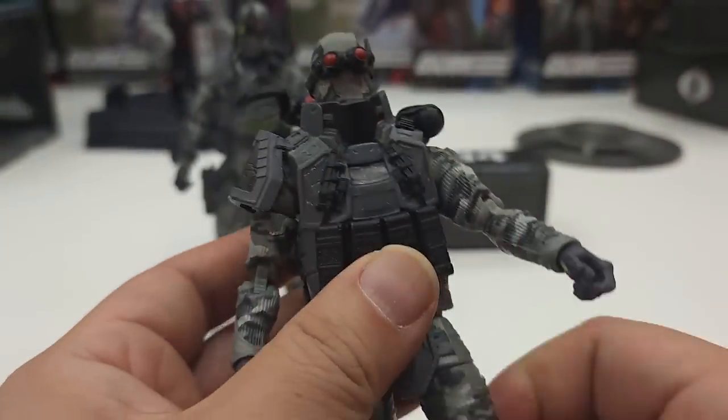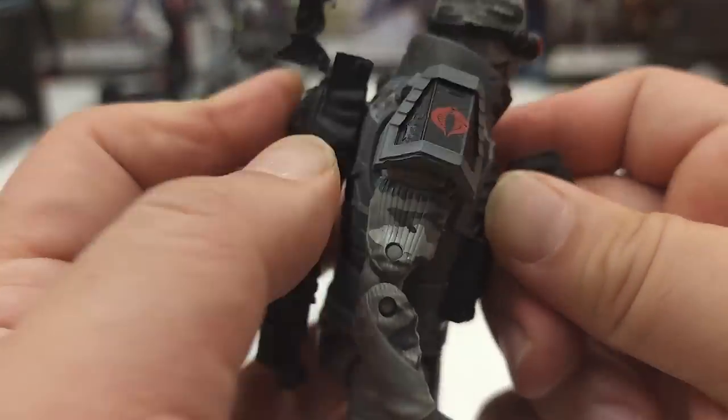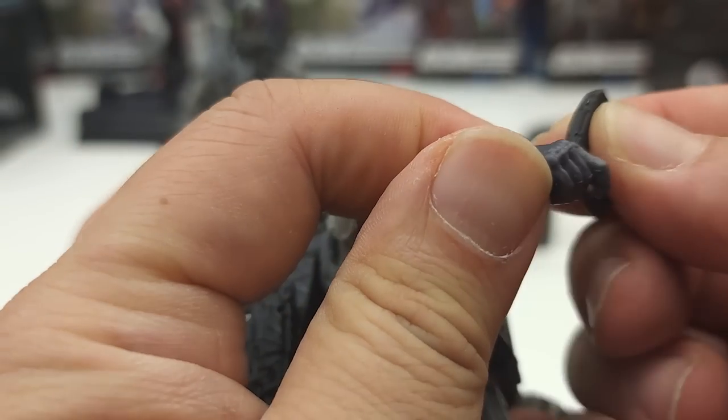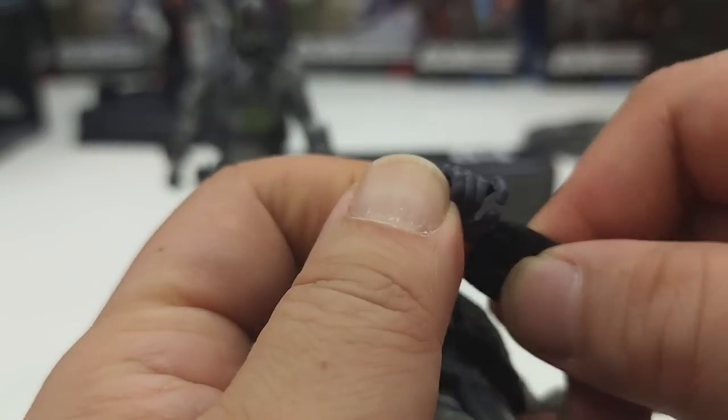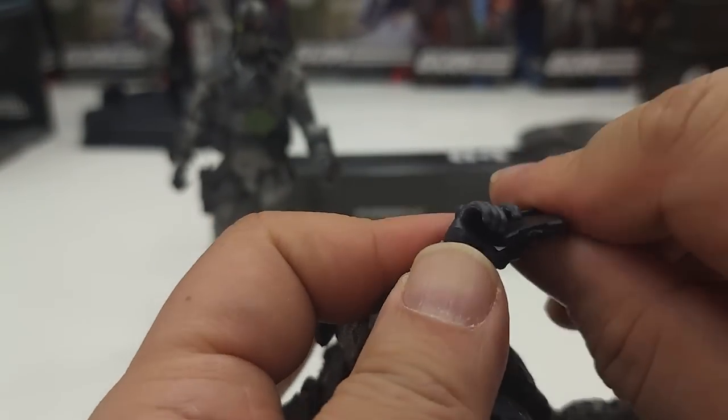If you guys particularly like the Cobra Island version, I think both are roughly really good to have. If you didn't get that one, you can get the most recent one just now. One of each is always good to have in the collection.